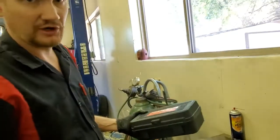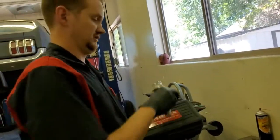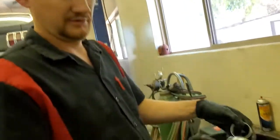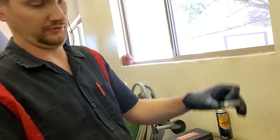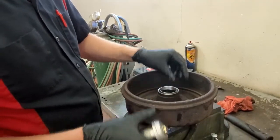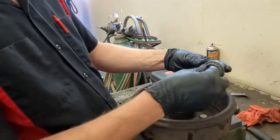Now we're going to drive in our new race. This is just a basic Harbor Freight tool set — a bearing race and seal driver set. Very affordable and very effective, works really well. We're going to find the appropriate cup to fit over our race. Make sure it's going in correctly — it's going in like this so that we can accommodate the new bearing. Tapered end goes in like that.